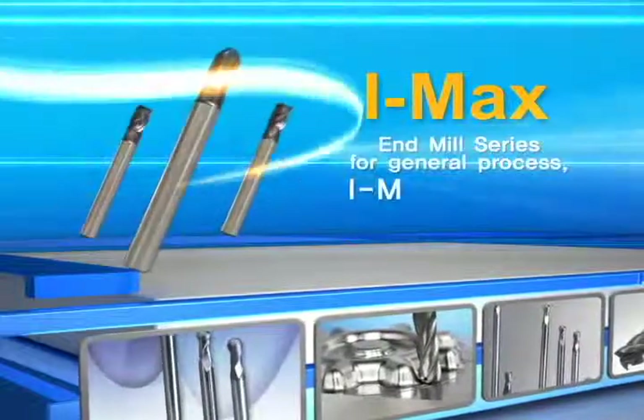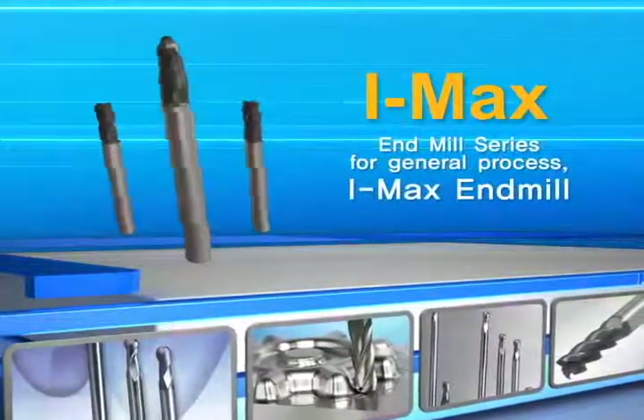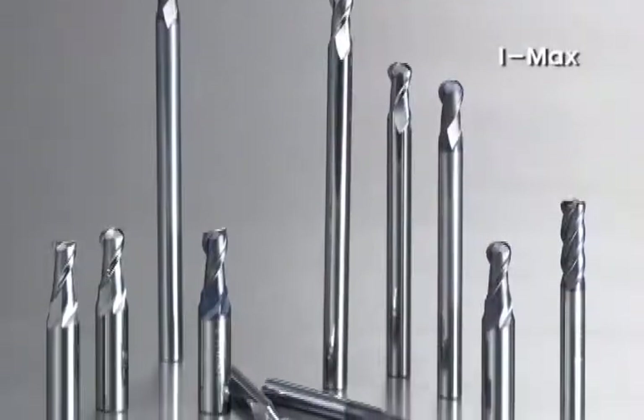Trustful transformation of N-Mill. Coralloy's N-Mill series IMAX for general process — a super precise milling tool.